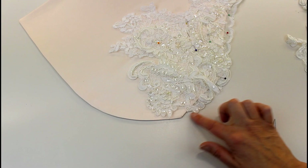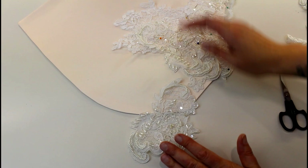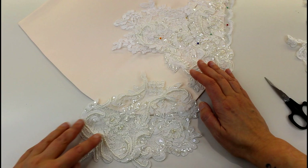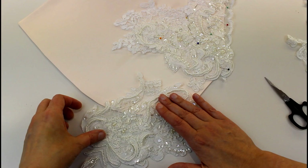Now imagine this is the edge of a shoulder or a sleeve and you want the lace coming off the edge. You can create little cap sleeves with the lace by stitching it on and then taking it off the edge of whatever you're sewing it onto. If you put it on whoever is going to be wearing it or on your mannequin, you can overlap this and start creating curves and shoulder shapes with it.